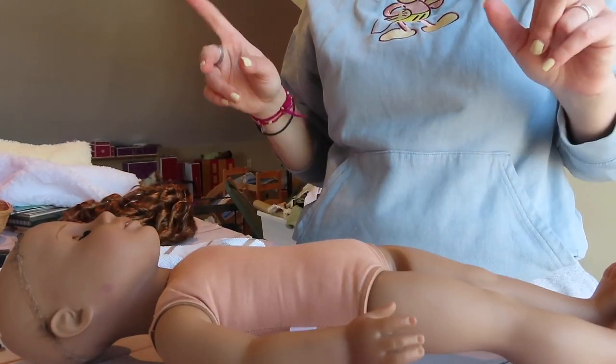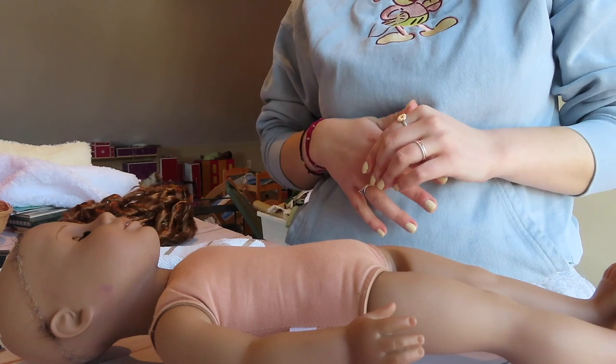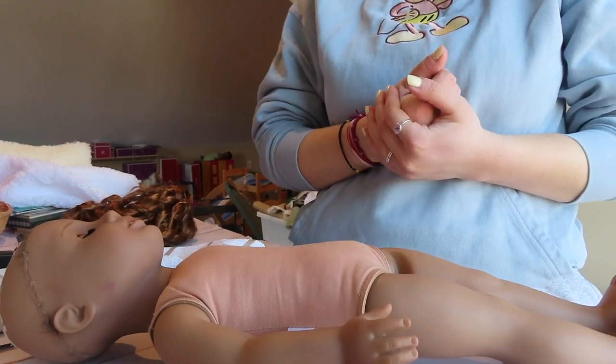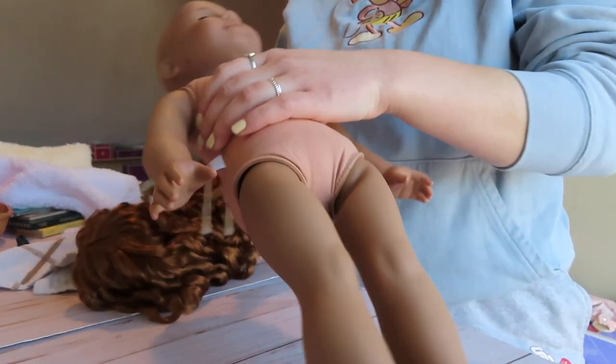So I want to put on the wig, but I'm gonna do freckles. I've never done that before myself, but I've heard people just use acrylic for it. So I want to do that. But I'm gonna try on the wig first because I'm impatient and I want to see how it looks.